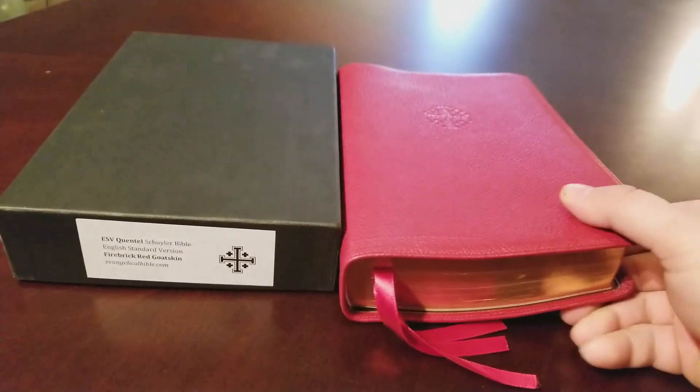This one is a 38 GSM paper and it's a thicker, bigger edition — it's a big Bible. If you like big Bibles, this is the closest thing you'll get to 'the brick,' which has a 45 GSM paper. It's a thick Bible. Anyway, this is a used edition and I got it from a friend of mine on Facebook. I'm just happy to get it in and review it.